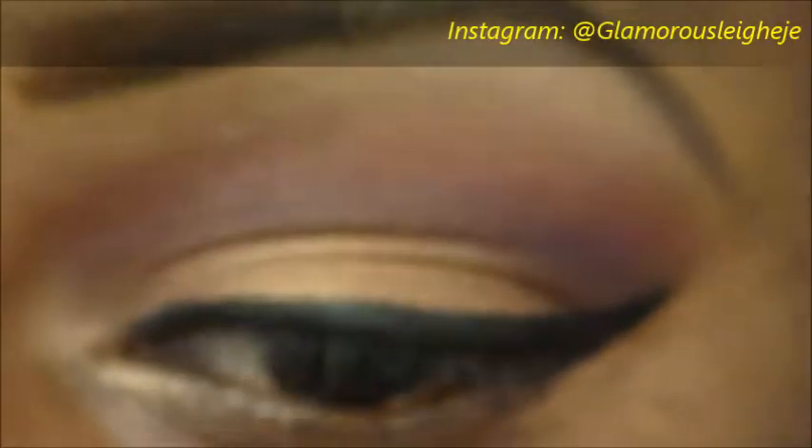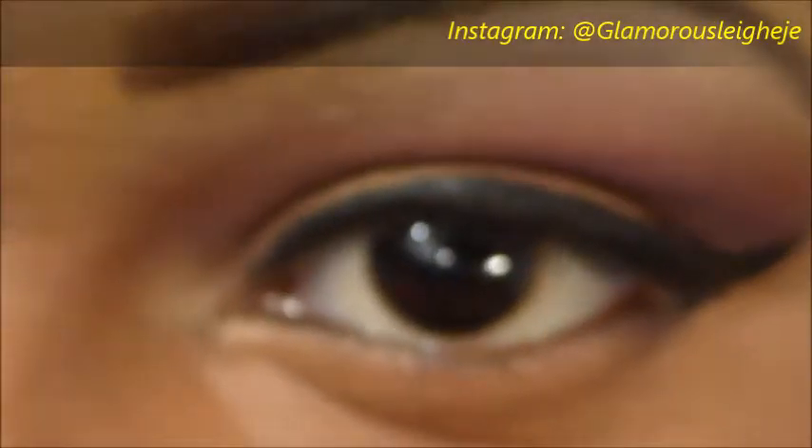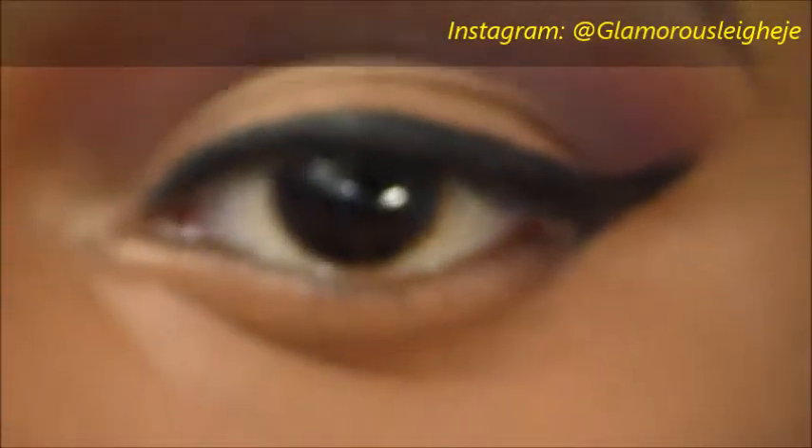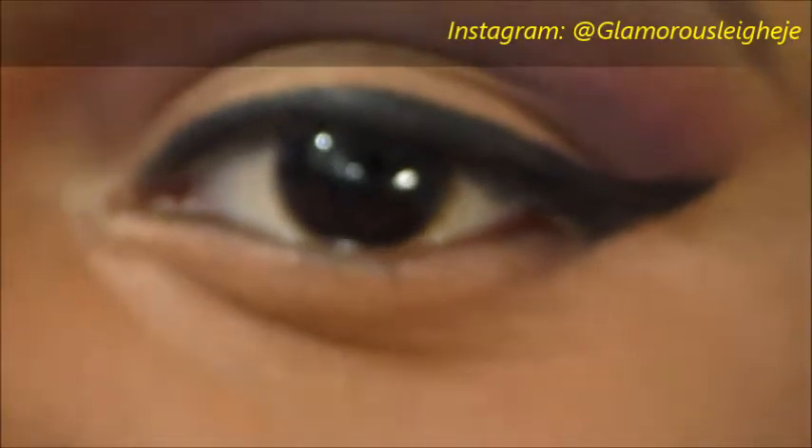I skipped showing you the cleanup process because you pretty much know how to do that, or if you don't — I just took a concealer and cleaned it up a little bit. What I did was color correct my dark circles and took it all the way down, then put a concealer on top. That's the way to go if you're trying to get rid of dark circles. I have not highlighted yet — I just color corrected.